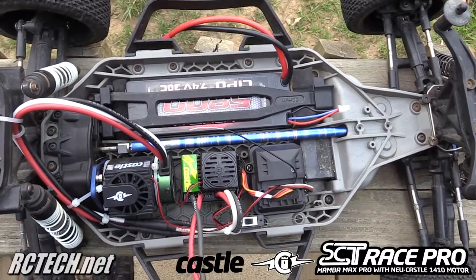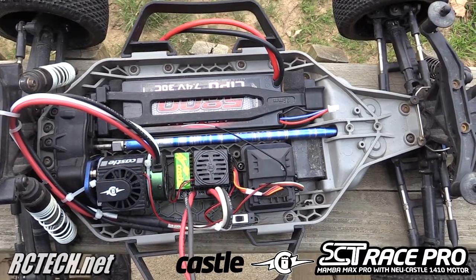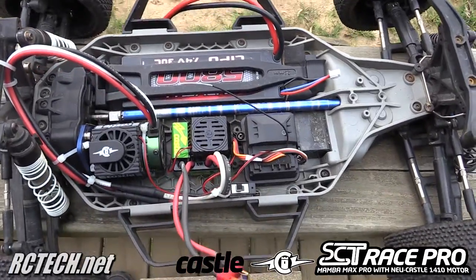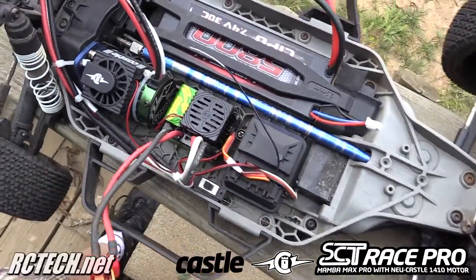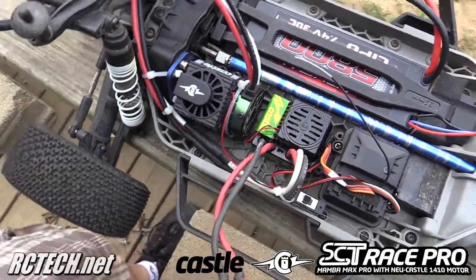I have the Slash four-wheel drive fitted with the Castle Mamba Max Pro Short Course Truck Edition ESC and brushless motor. You can see the motor cooling fan is also attached.